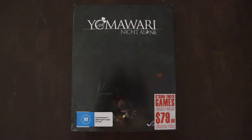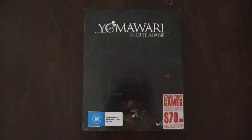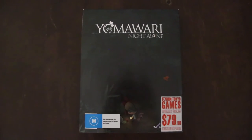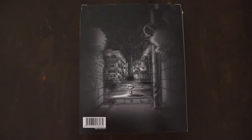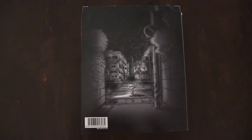Last but not least — Yomawari: Night Alone. Fun fact about this game: I actually had this on my Steam wishlist and was ready to play it on my channel, but then I had to go to Japan. So I'm actually really looking forward to playing this game. They released it both on Steam and PS Vita, and this is the Vita version. As you can tell by that creepy back cover, this is a Japanese horror game — it's super creepy. Basically you're a girl stuck by herself in a city with monsters from Japanese folklore chasing after you. And the cool thing is it comes with both Yomawari and HTOL#NiQ: The Firefly Diary.